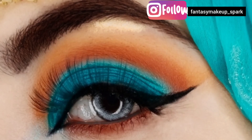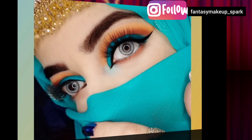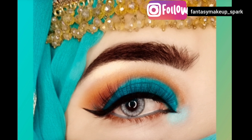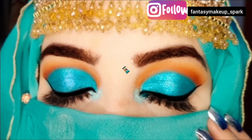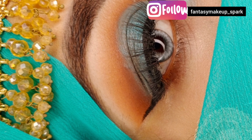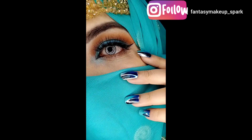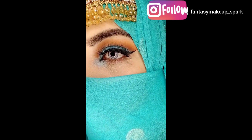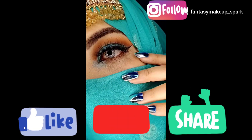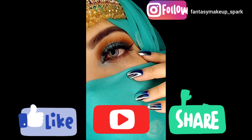Assalamualaikum, welcome back to my channel. In today's video I will share with you an Arabic-inspired look. There will be a lot of Eid looks but I thought I will create this look — you can try it on Eid too. If you like my look, don't forget to like and subscribe to my channel, share it with your friends, and enjoy the video.